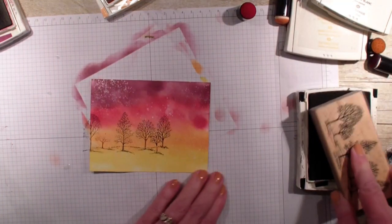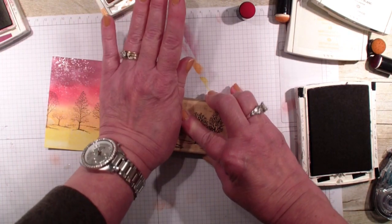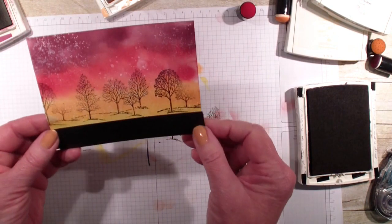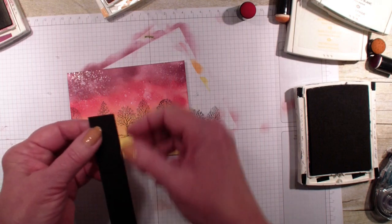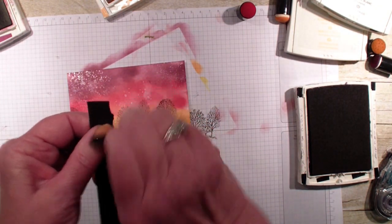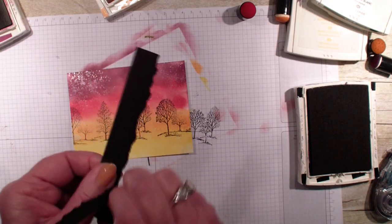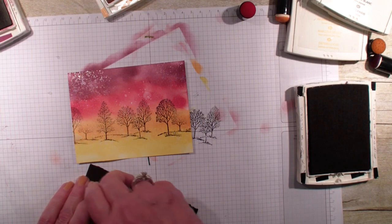I've got my trees and I'm going to stamp them again. I also have a small piece of black cardstock and I was going to add that across the bottom for the darkness. I think I'm just going to tear that piece of black cardstock using my finger as a guide, ripping back and forth to give an uneven edge to look like a dark shadow.